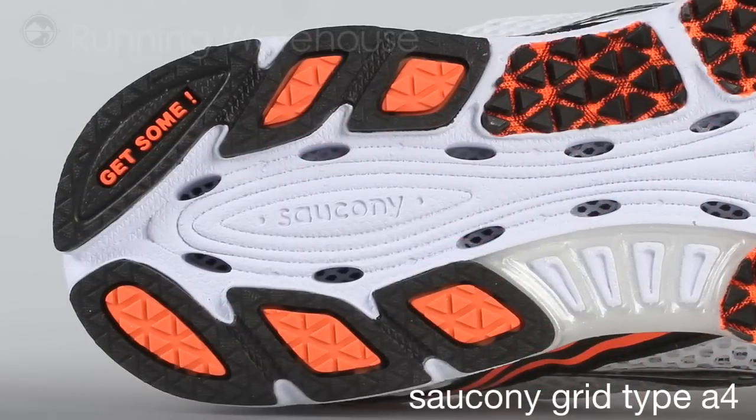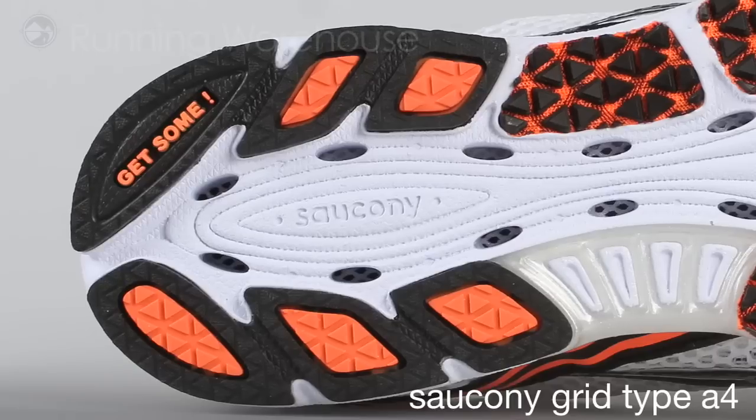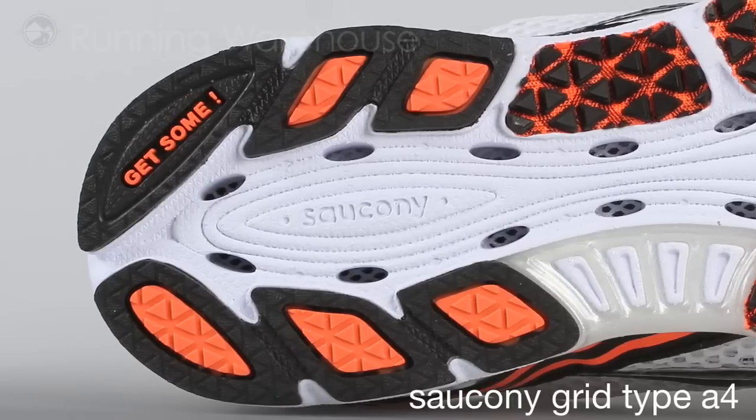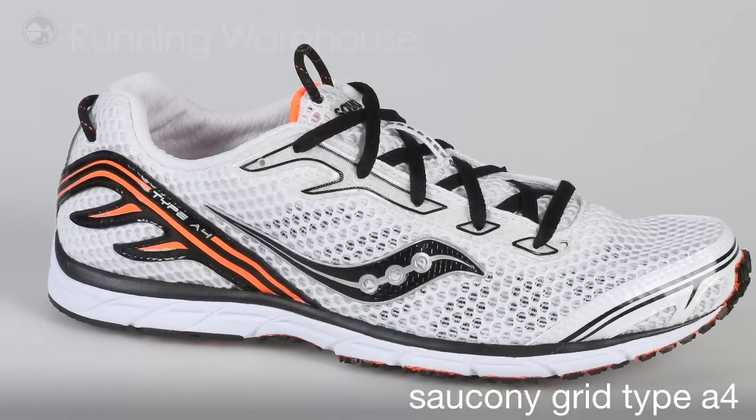Also, a cool little feature in this shoe that you'll notice in the very heel — this epitomizes this type of runner. We tell our runners to get out and get some. So go out and get some with the GRID Type A4 from Saucony.